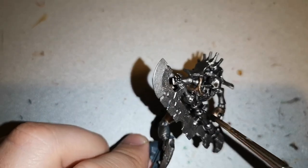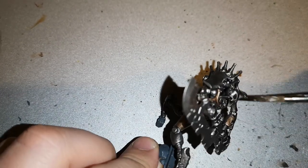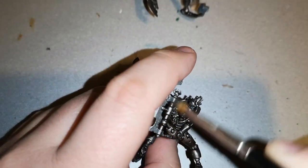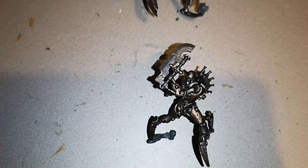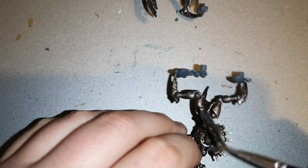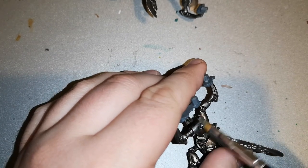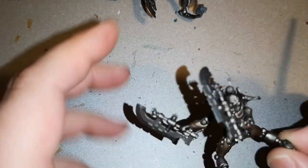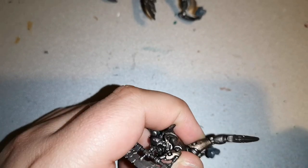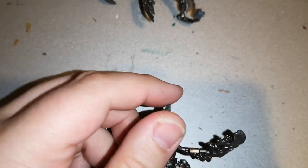I left the blade of the weapon he's carrying relatively free of Nuln Oil, because the paint I use later on takes a little bit better to a cleaner surface. Once that was dry, I dry brushed over the entirety of the model with Iron Breaker again. This breaks it back up, brings a little bit of shine to the rough edges, and has a very good look. I quite enjoyed the way I did it and I think it worked very well in the end.